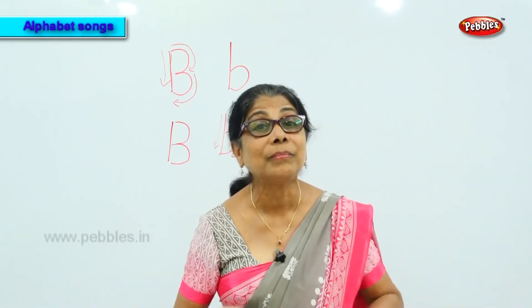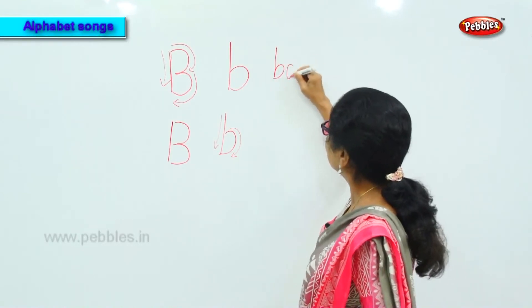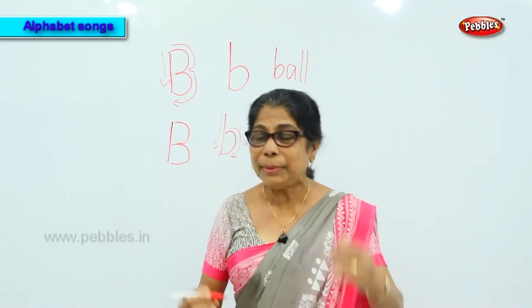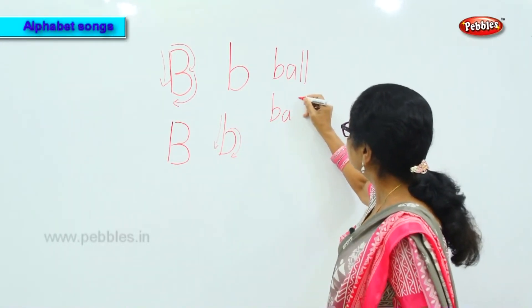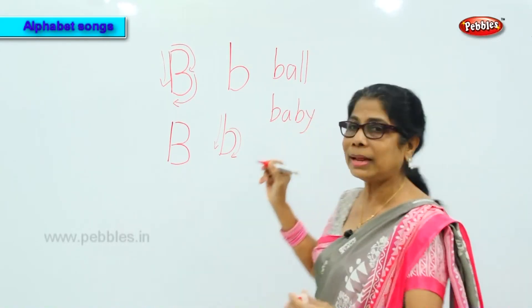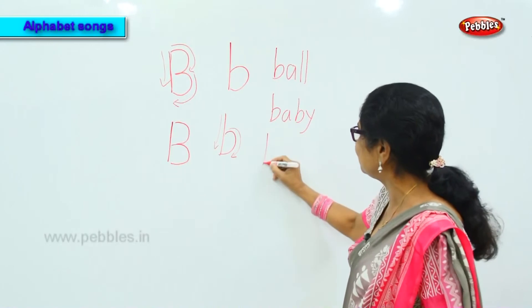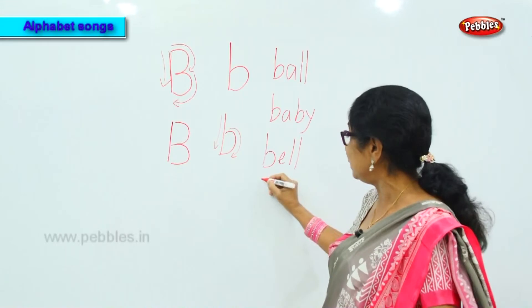You got the sound of letter B! The letter B, the sound is 'buh.' Now let's have some words. Ball — very good! Baby — very good!